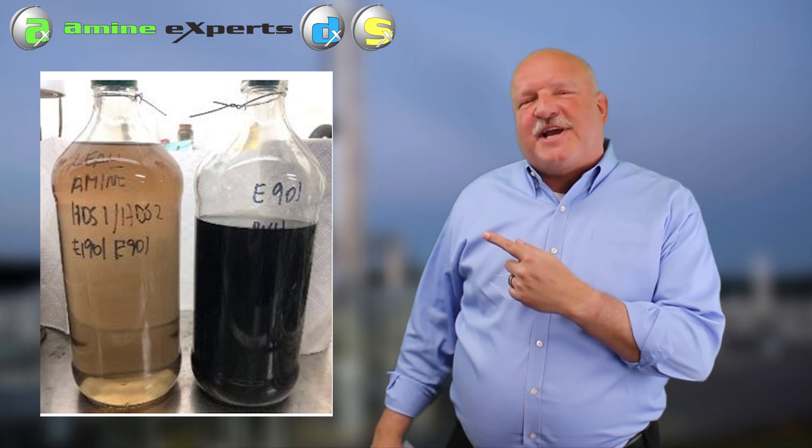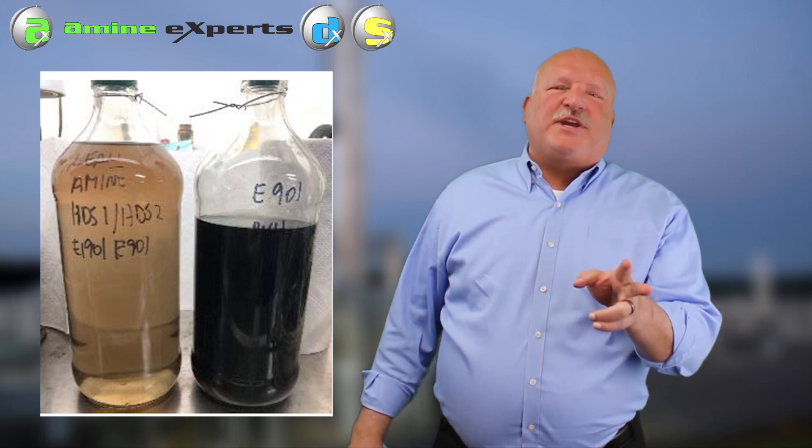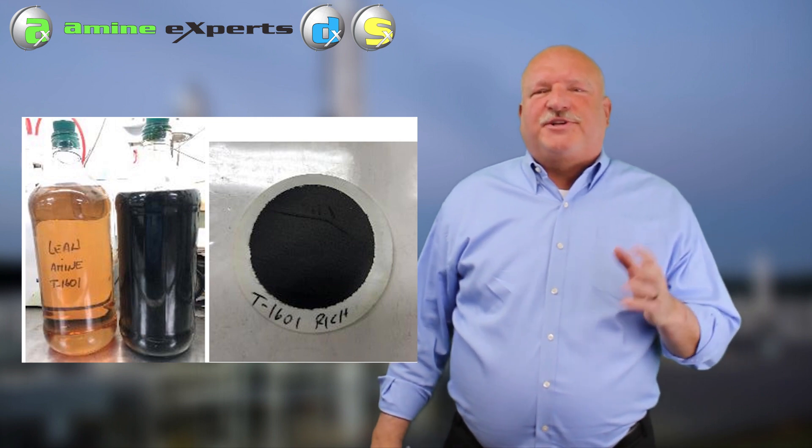Here are a couple of examples of samples that we took of lean amine and rich amine coming out of absorbers in a refinery. As you can see, the lean amine is reasonable - not many solids in it,